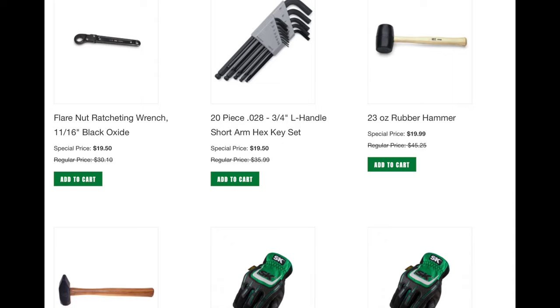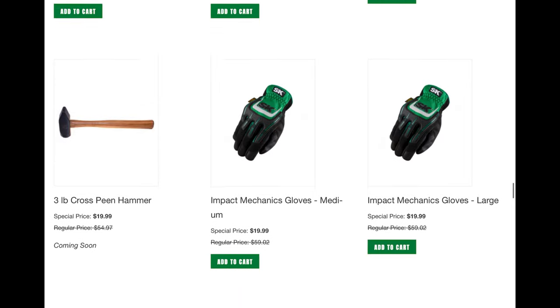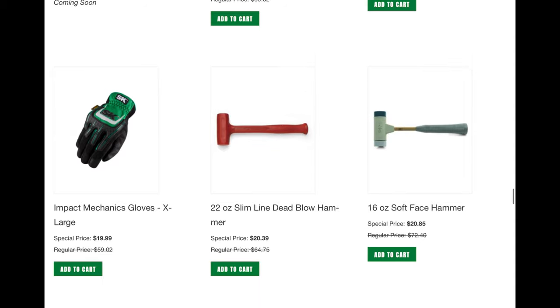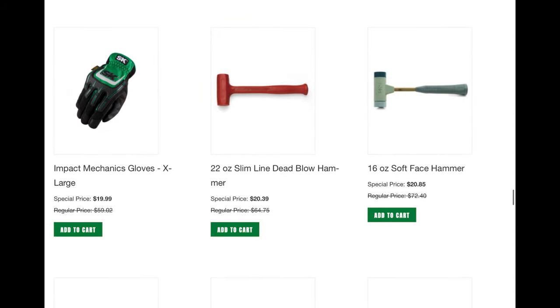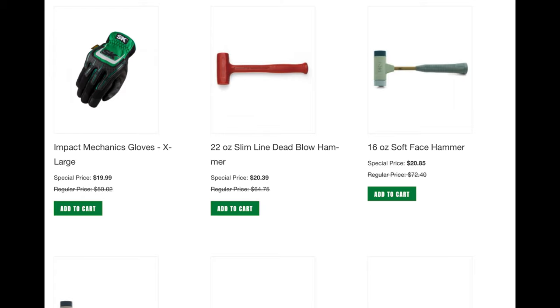The short arm hex key set is fantastic for $19 because it's got the ball end on it — I always like those. A lot of SK impact/mechanic gloves in all sizes. The Slimline Deadblow is what I ended up buying — I think I ordered the 22-ounce; I can't remember if it was the 22 or 26. The 32-ounce soft face for $21 is just a really good deal for hammers.